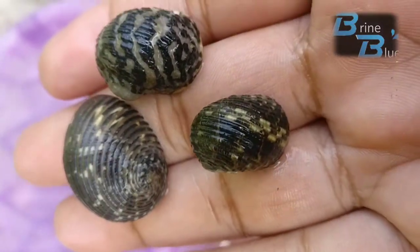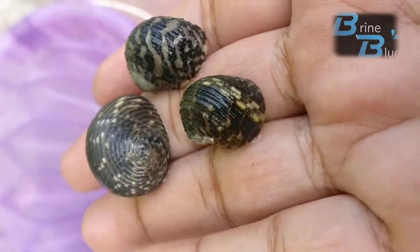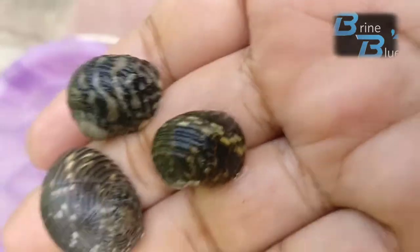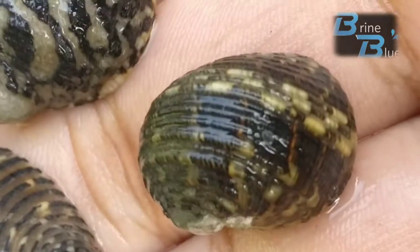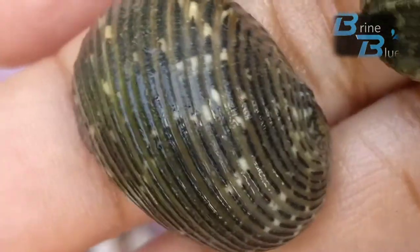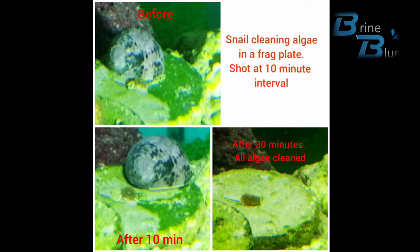What I have here are some algae-eating zebra snails, and these work exceptionally well for cleaning algae from the aquarium. Let me show you what I mean.